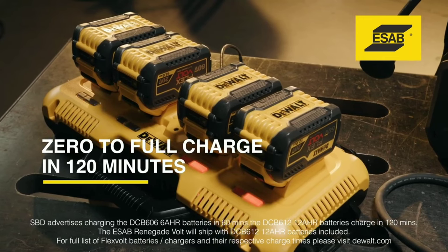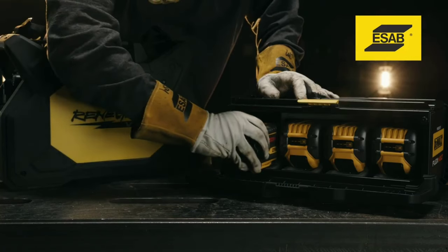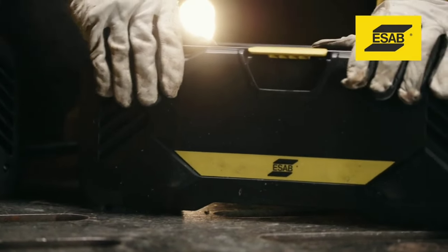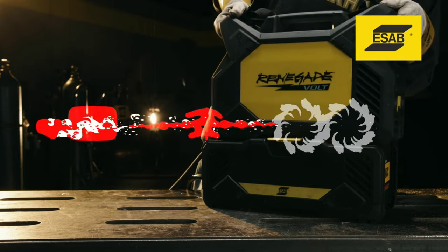Versatility. The welder can be used for a variety of welding applications, including stick, TIG, and pipe welding. Power. The welder provides up to 200A of output, making it capable of welding a variety of materials.